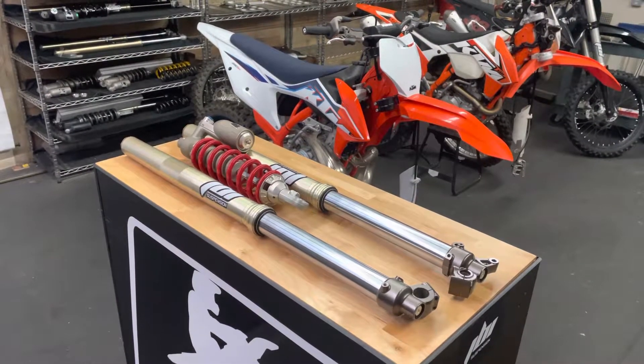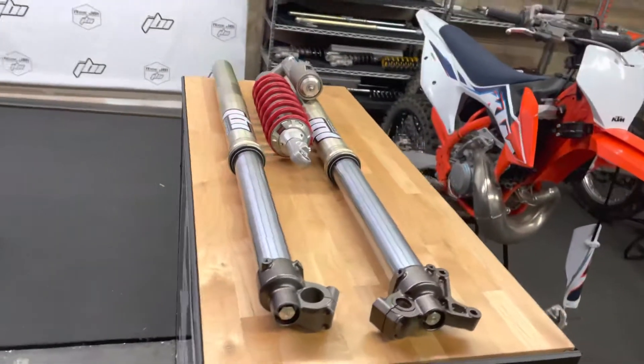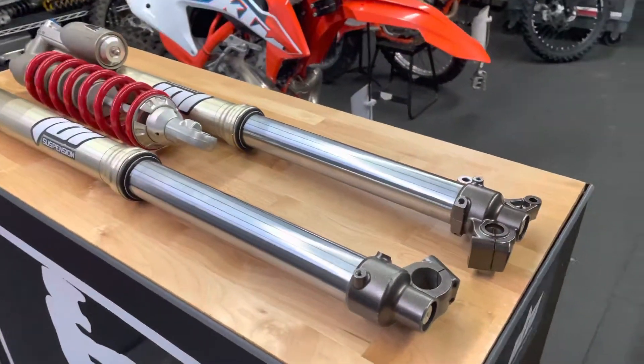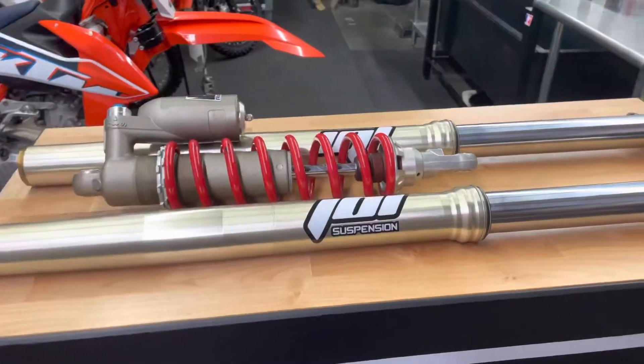Welcome to Ride JBI. This is JB. Today I finished up a set of 2018 Yamaha YZ250F suspension. This suspension was set up for a motocross rider about six feet tall, 175 pounds.